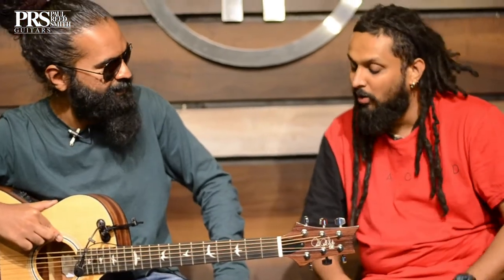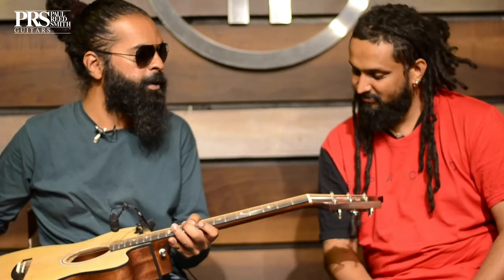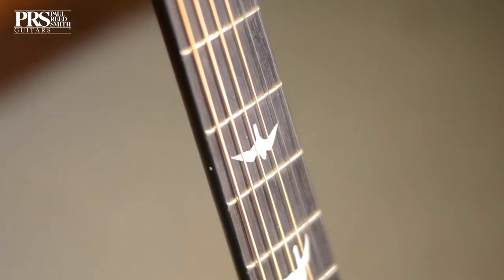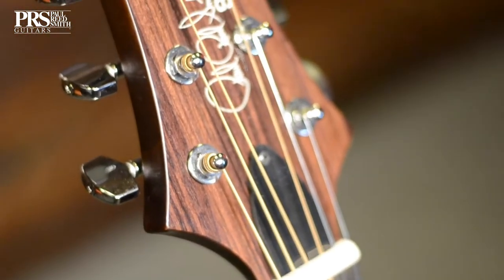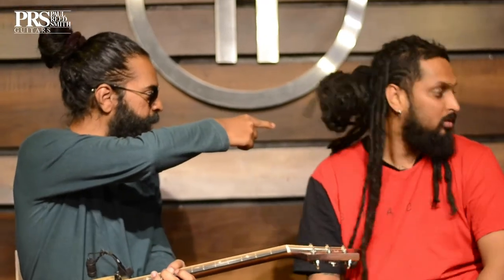It sounds fantastic. So what is this model called, Ryan? This model is called the AX20E, and this is the special India model. There's a worldwide model called AX20E as well, but that's a little more expensive and has more features like a hard case, whereas this one comes with a soft case.